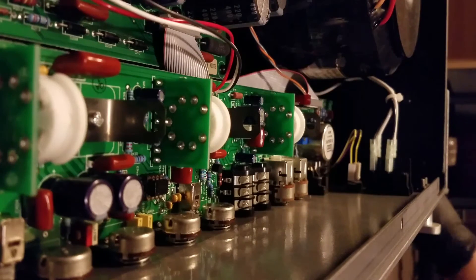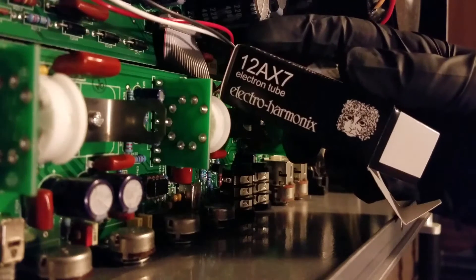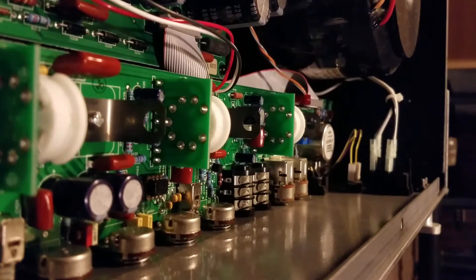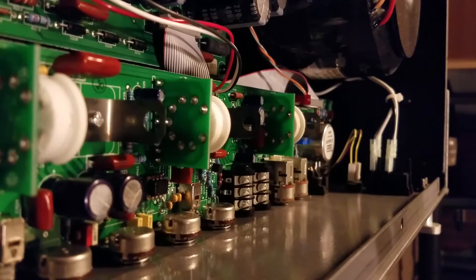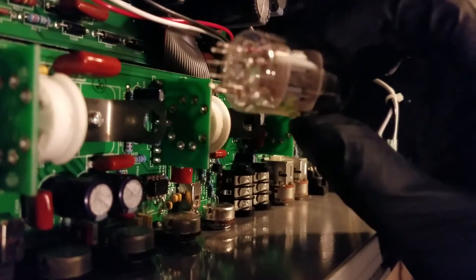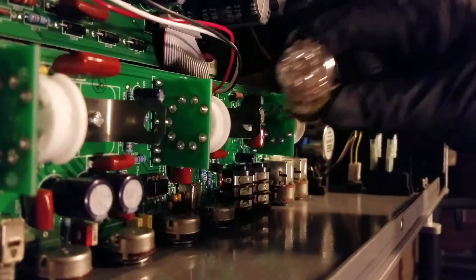I have Electro-Harmonix 12AX7s — just their inexpensive ones. So I'm going to line up the horseshoe here.